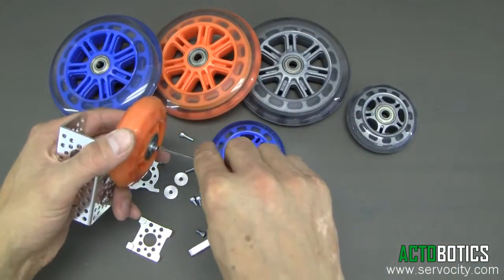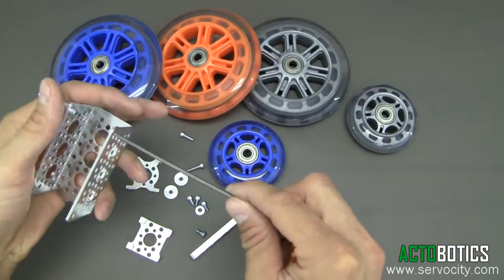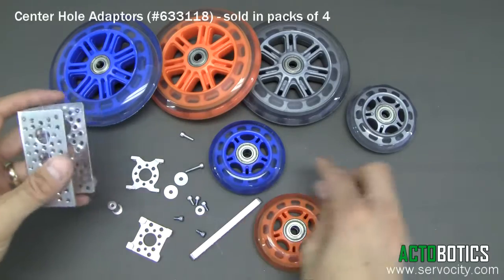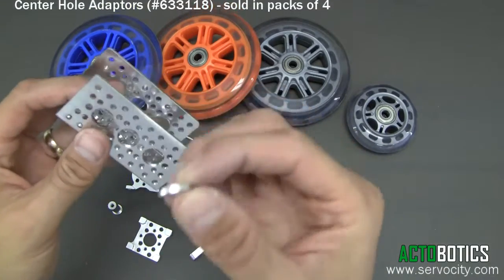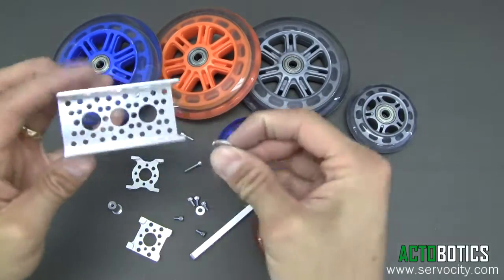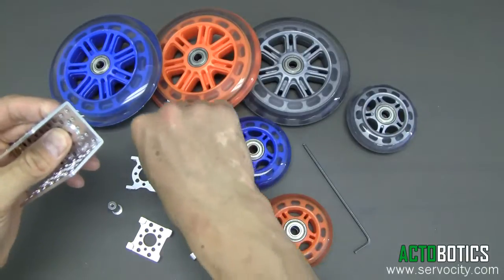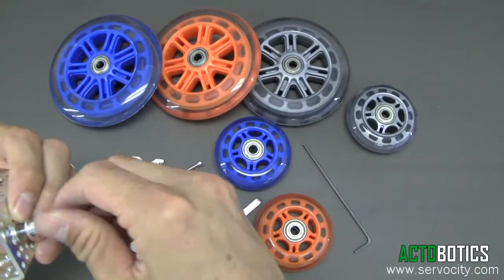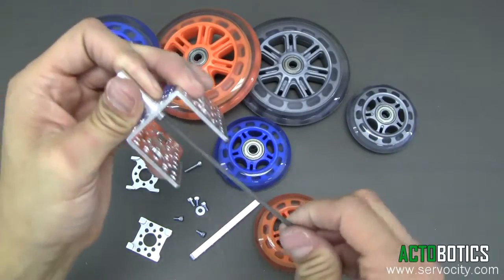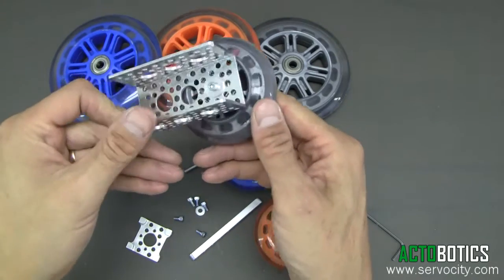Next we're going to show mounting in the center of the channel with one of our channel center washers — they'll have a parts list on the page where this video is. These are really cool little washers; they've got a little bit of a lip on them. One goes on the inside of the channel, one goes on the outside of the channel. Use a little bit longer screw, goes through just like that.